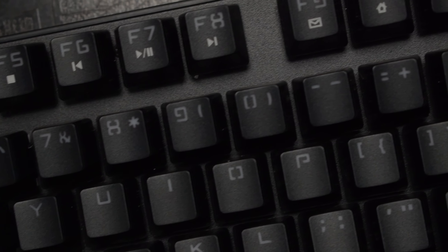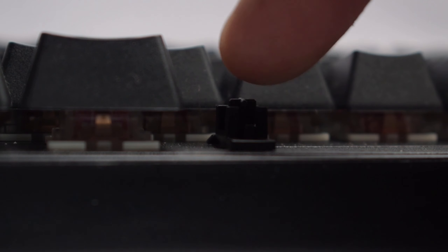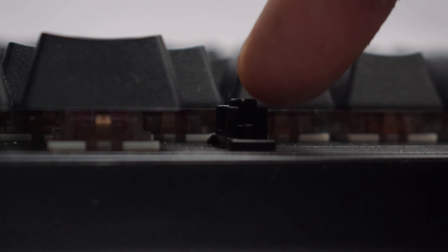For example, you can do it manually through lubing, or do a custom install. Otherwise, you have to go to high-end boards like Ducky or keyboards with optical switches. The stabilizers here are loose — these are cherry-style stabilizers and they are quite loose. But I'm not going to be too harsh because this is a problem with most keyboards in this price range.